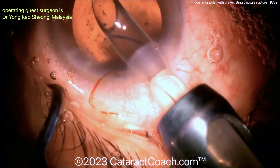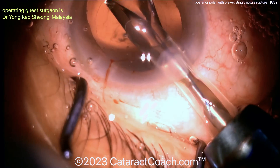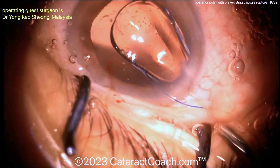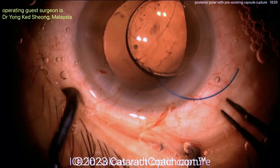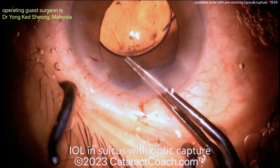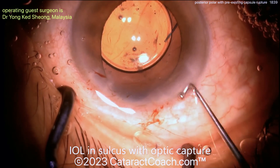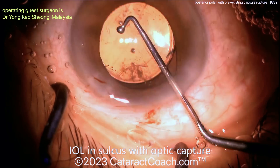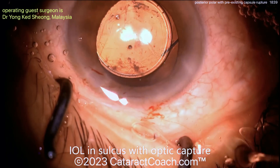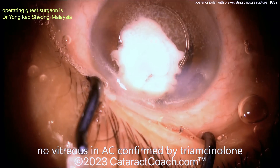More viscoelastic — don't let the AC collapse. Very good surgical technique here, you can really learn a lot from this video. At the end, good anterior hyaloid face — looks like it's intact. Three-piece lens going in the sulcus, haptics in the sulcus, beautifully positioned — that's the correct orientation. Haptics in the sulcus, optic captured like a button through a buttonhole through the capsulorhexis.